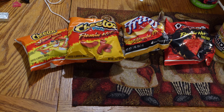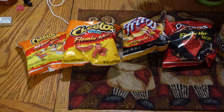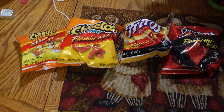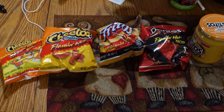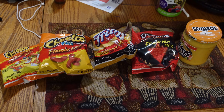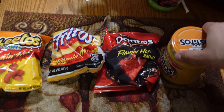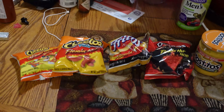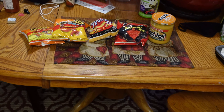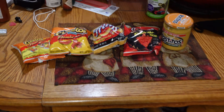I think I'm going to blend the Cheetos and Doritos into the meat. And then I'm going to put the Fritos on top of it. And then the Tostitos cheese is going to be the cheese. So let's get it going. Man, I don't know what kids say nowadays.